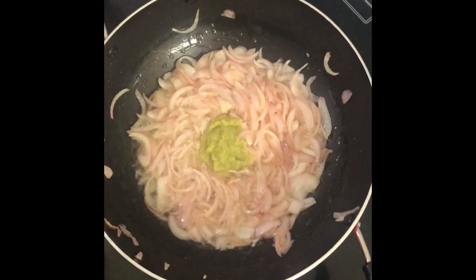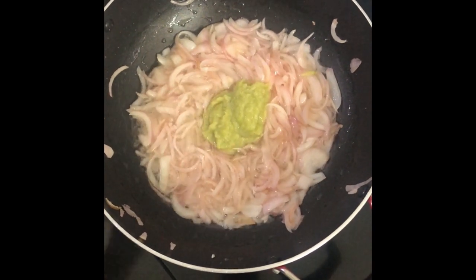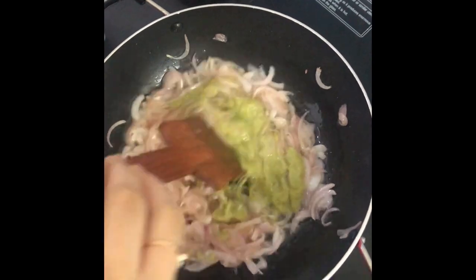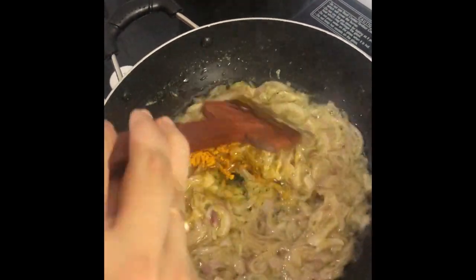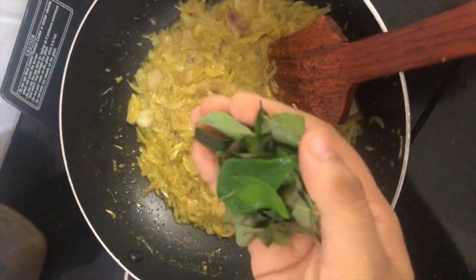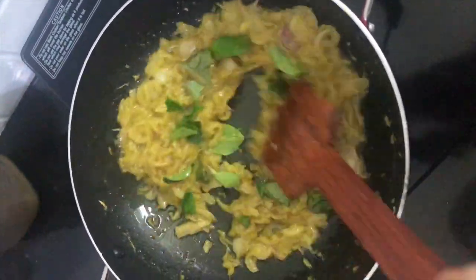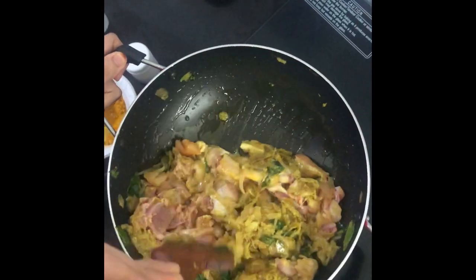Once it's golden brown, add freshly ground ginger garlic and chili paste, sauté it really well until everything is nice and mushy. Add a tablespoon of turmeric powder and sauté well. At this stage add in some fresh curry leaves, let it fry really well and give out the flavor.